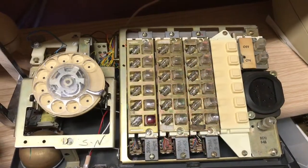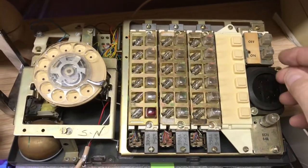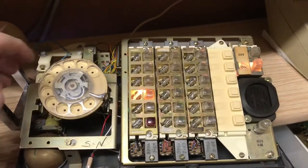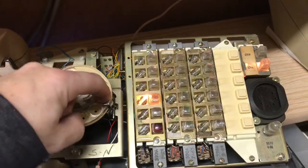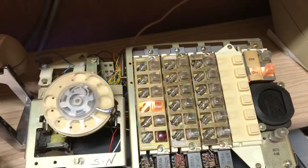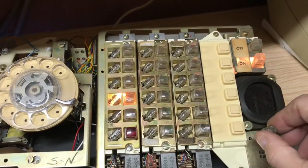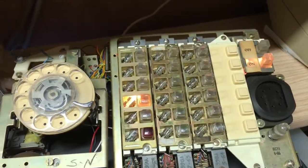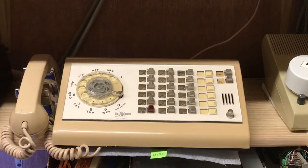The front of the 631 set with the housing removed. We have dial tone from my step-by-step system, and I would dial a busy number. I will place a phone call to a friend of mine over the step-by-step line.